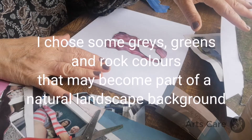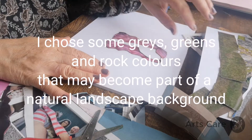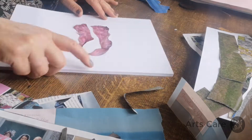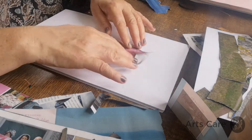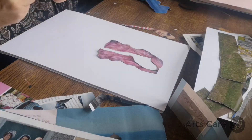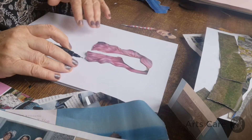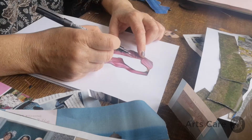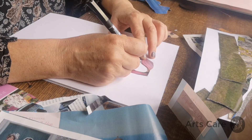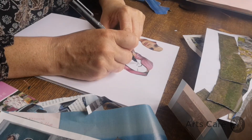I'll set this background to the side for the moment and flick through the magazine. Maybe doing something with this hair — I'll put the pink hair from around the girl's face here. We might create our own face, create our own outfit, use the background, and just start to play around and create our own face.